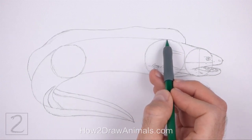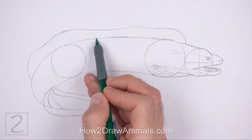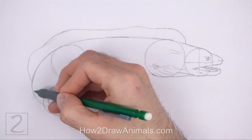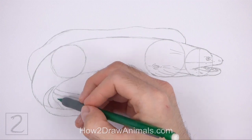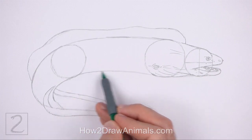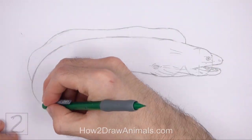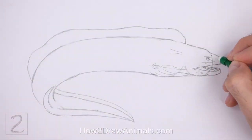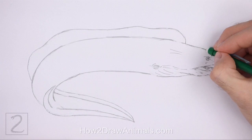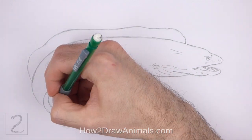Now use the initial shapes and lines as guides to draw the rest of the body. Simply darken the outer edges of the guides to create the long shape of the body. Don't overlap the fin at the bottom as you darken the lower edges. Now erase the initial guidelines. The next few steps are sped up so that the video isn't too long. Don't worry about erasing all of the guidelines — it's okay if you leave some behind. Redraw any of the final lines that you may have accidentally erased.